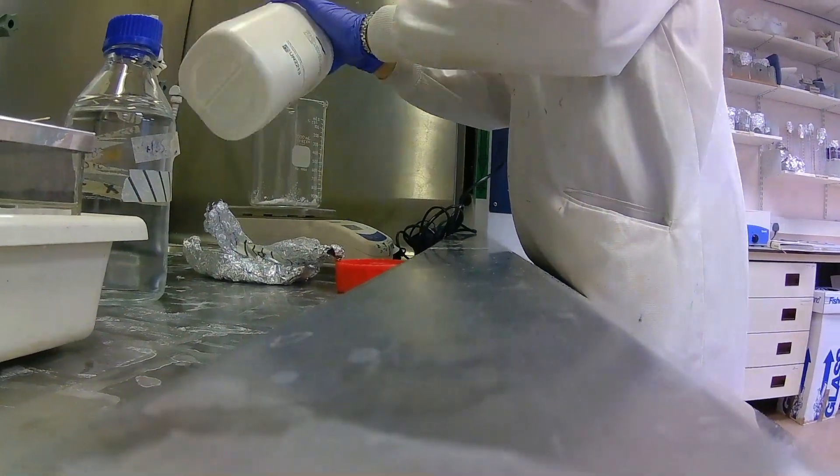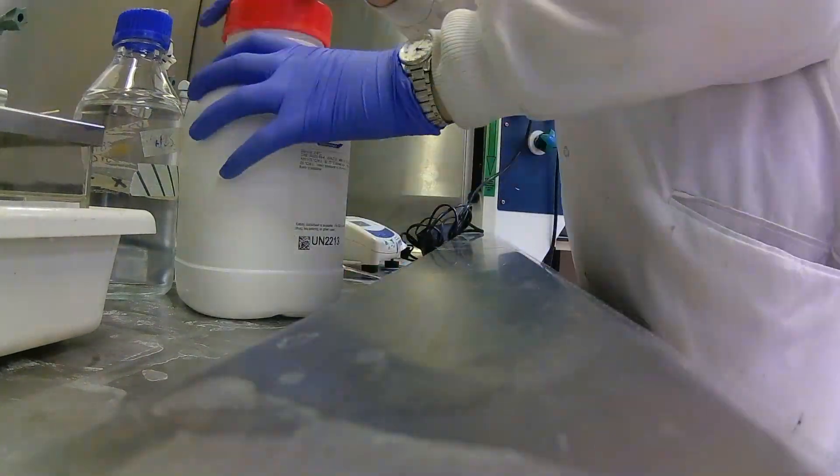Now before I put the probe on the brains, I need to prepare the brains a little bit. The brains were taken, they were frozen, they were sliced, they were frozen again — so nothing else has been done to them at all. What I need to do is fix them and get rid of the excess water molecules.